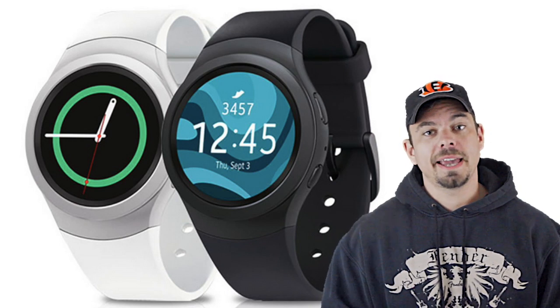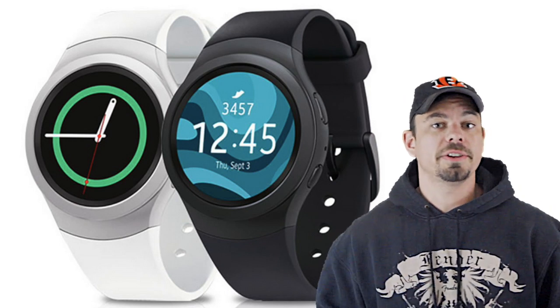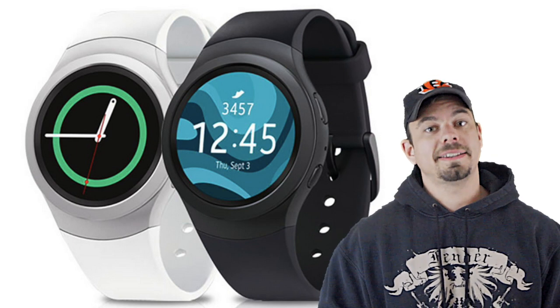Hey guys, what's up? My name is Eric, and I'm the Techie Agent, and I wanted to take the new Samsung Gear S2 and find out if it could work as a fitness tracker.